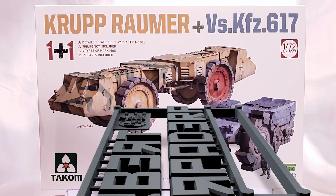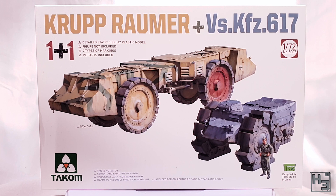Greetings. I am Herbert Erpaderp and today I am going to be building two things: a Krupp Raumer, which raums Krupps, obviously, and a VS KFZ 617, which is the odd looking tricycle thing in grey. Both of these are German mine rolling vehicles and they're both very interesting.